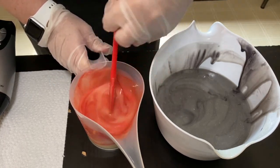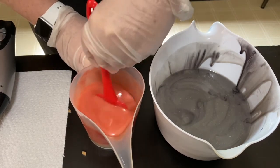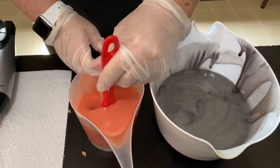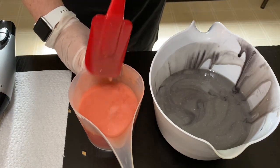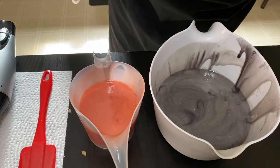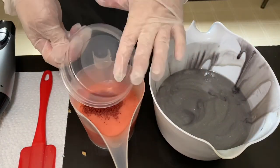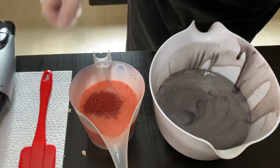The fragrance oil is not supposed to discolor — it doesn't have any vanillin in it, so hopefully that is the case. It would be nice if these colors stay nice and bright like this. Then in the one with the coral mica I am also adding in some cranberry seeds, which will give just a little bit of exfoliation in the soap.